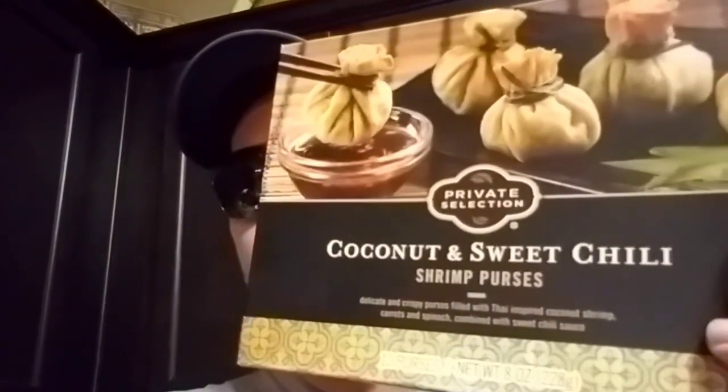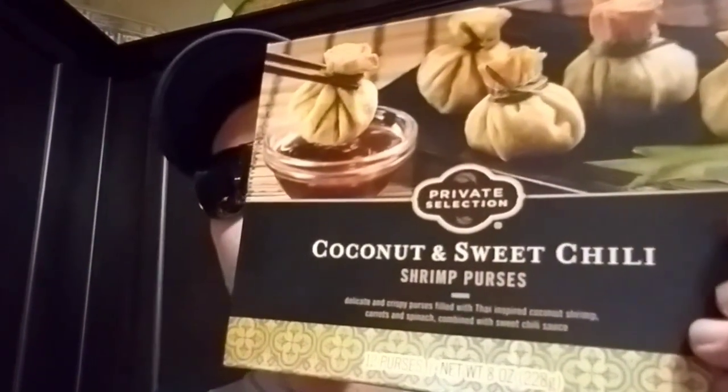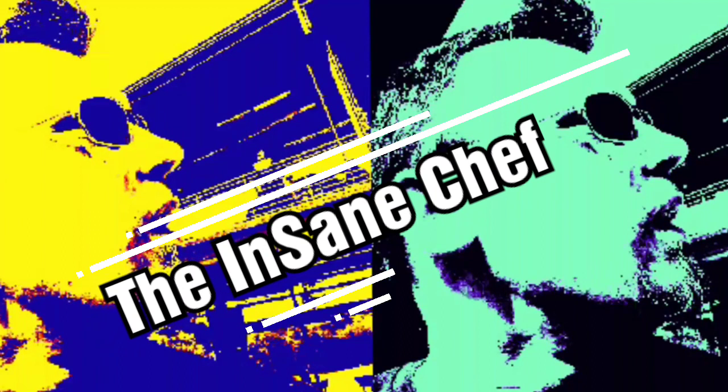Well, good evening! Today we're going to be sampling something I never tried before from Kroger — this is the Private Selection Coconut Sweet Chili and Shrimp Purses. I'll show you what they look like, we'll read the description, we'll see what they taste like — join me, shall y'all?